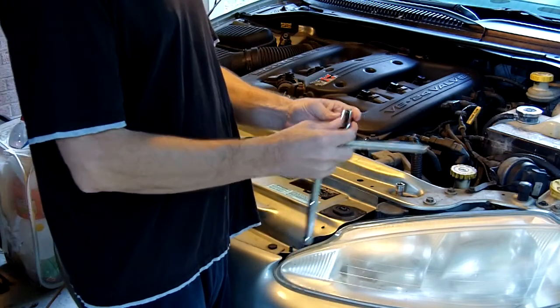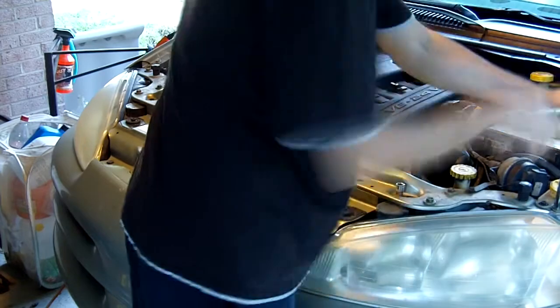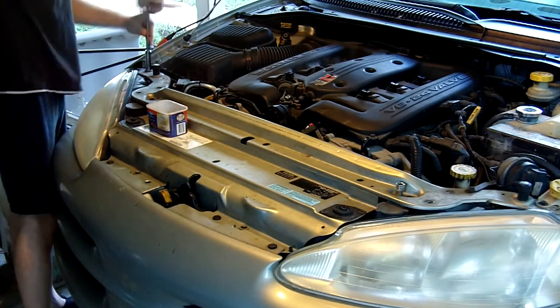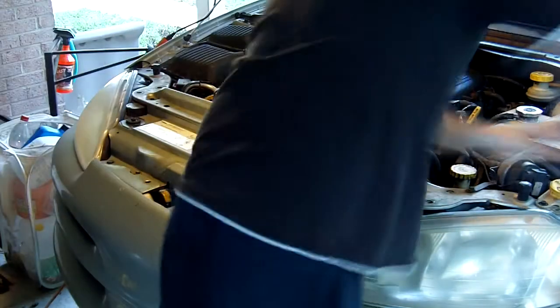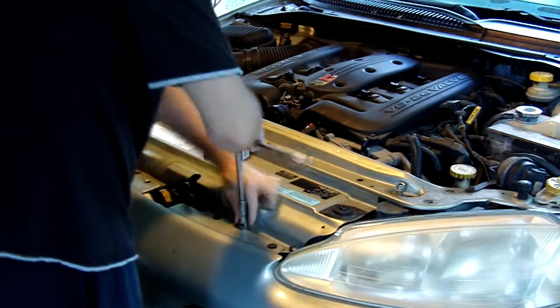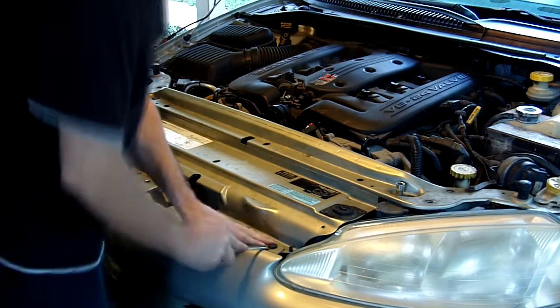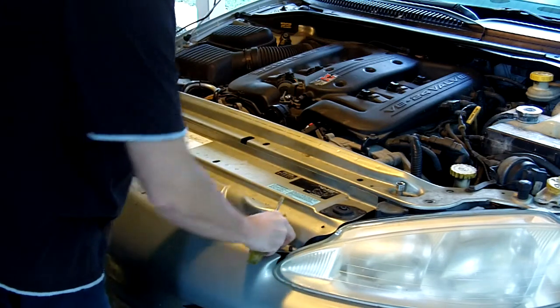No delays, let's jump right in. We're going to start off with a half inch 13 millimeter for all these. These guys right here you have to pop out like so and they just come right on off.